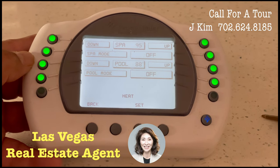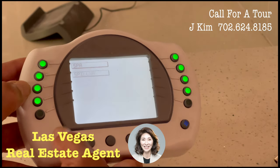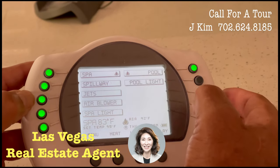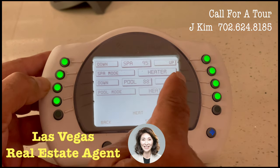Let me go back for a minute. If I go back without hitting set, then nothing changes. But if I go back, you see the heater is on.